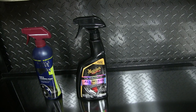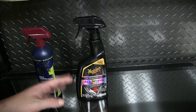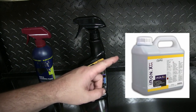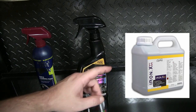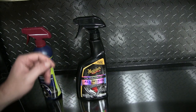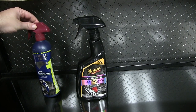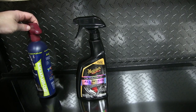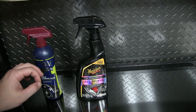Next up is iron decontamination. This is a step often missed by many, but it's really helpful. There's a product called Iron X specifically designed for this, but it's very expensive. There are a couple of low-cost alternatives you can get anywhere: one is Meguiar's Ultimate Wheel Cleaner and the other is Eagle One's black and plastic coat triple cleaning foam.